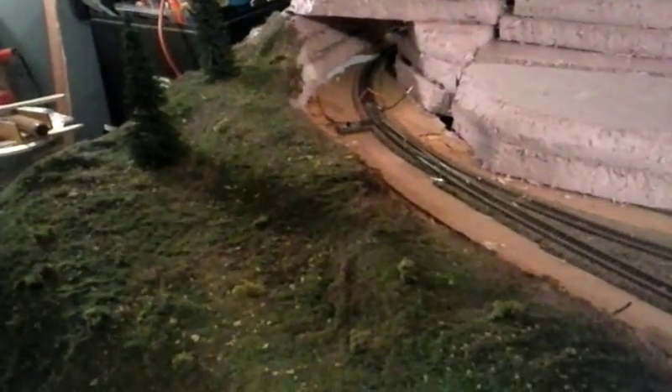Please like and subscribe, thanks for watching. This is just a little test run — I haven't decided if this is better than plaster cloth, but it does give some texture because a lot of that's the batting and the scenery is just stuck to it. Thanks for watching.